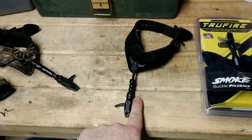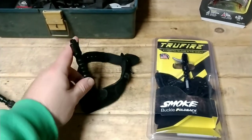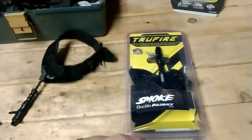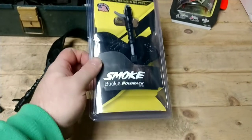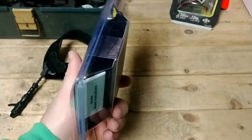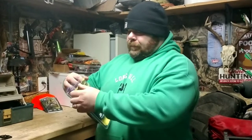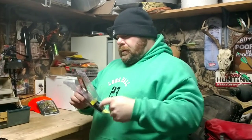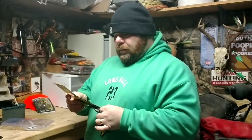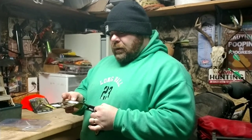The Smoke has a set screw on the side and it's got a loose back — it's not the snap-back style. So let's get to what we came to see: the True Fire number one release in the world, the Smoke buckle back, full back style. Let's get it unboxed. It says quick and easy trigger travel, diameter size, auto closing, wear resistant coated jaws, 5/8 inch with locking set-down screw.